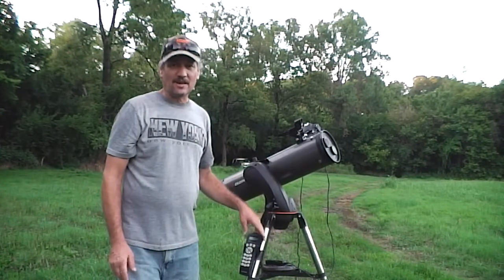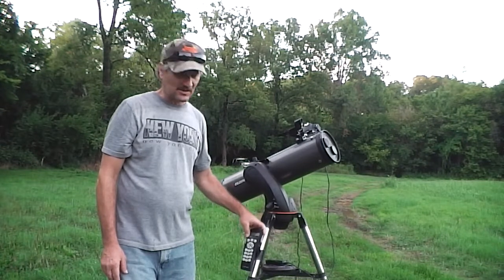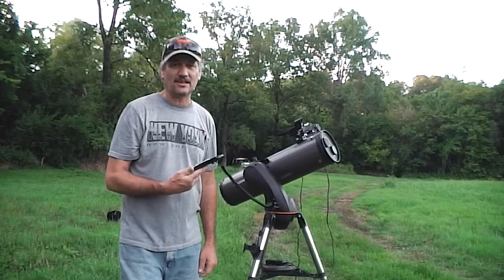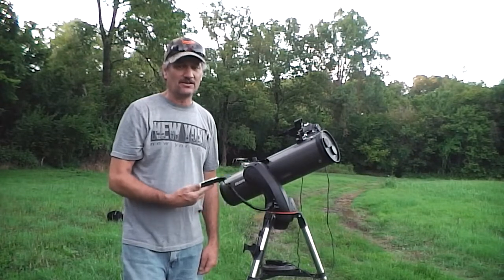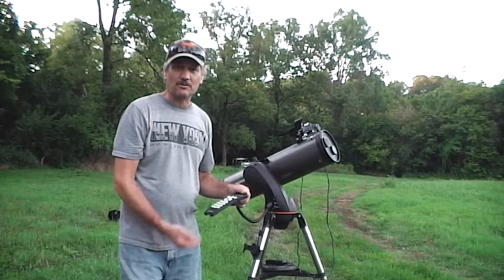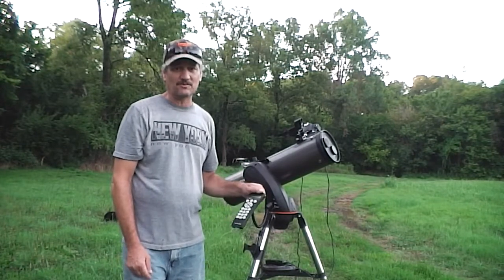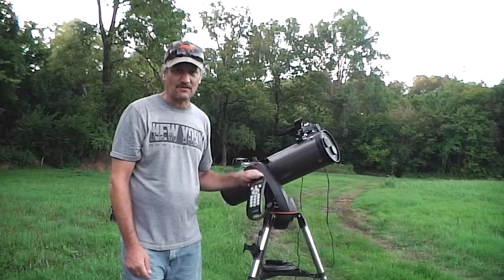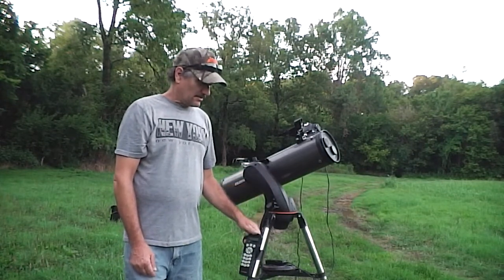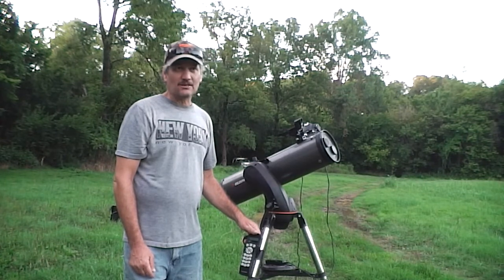The number one complaint I have with this so far is every single time I turn it on, I have to set the date and the time, and it's getting so aggravating. You'd think with technology today they'd put a little watch battery or something in there to keep the time, so I wouldn't have to set it every single time I use it. That's about the only complaint I've got so far.